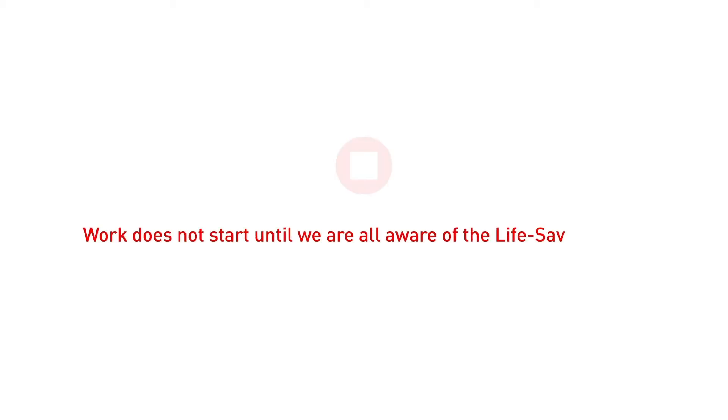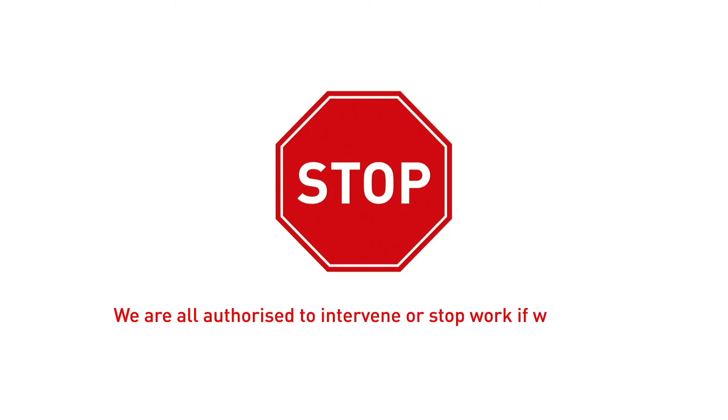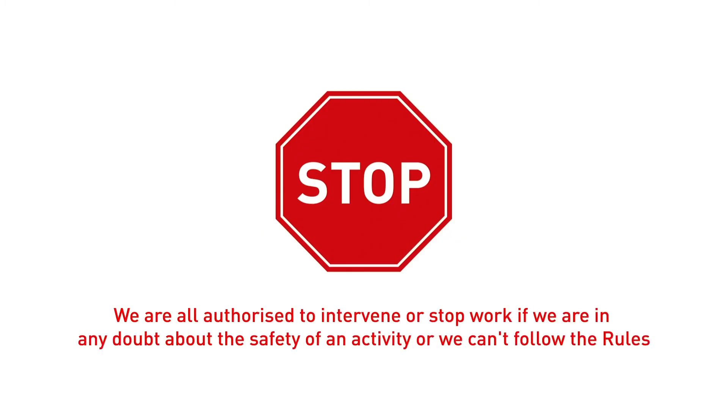Remember, work doesn't start until we're all aware of the life-saving rules and can confirm we can follow them throughout. If conditions change, we stop and reassess. We are all authorised to intervene or stop work if we're in any doubt about the safety of an activity or we can't follow the rules.